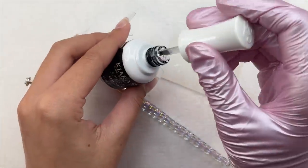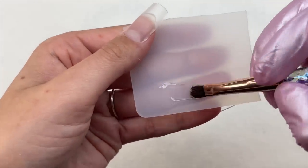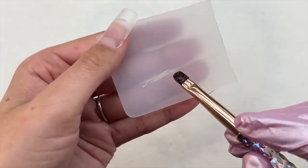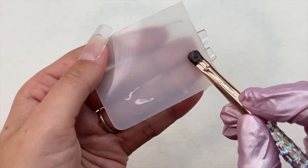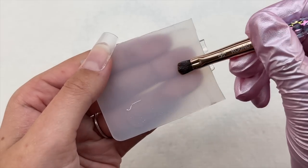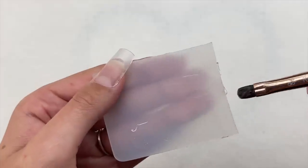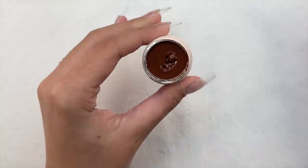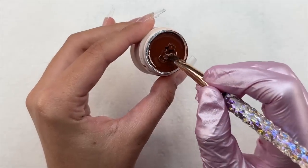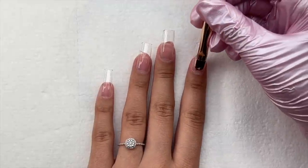I pulled out my first nail art brush — the medium round brush — and I'm going to prep the nail art brush. I like to prep my nail art brushes when using gel pods or solid gel paint just to make the application flow smoother, to make it glide on like butter. To prep the nail art brush, I just took a little bit of base coat, applied some onto a palette, and rubbed that nail art brush into the base coat. It's very easy to do and can be a lifesaver.